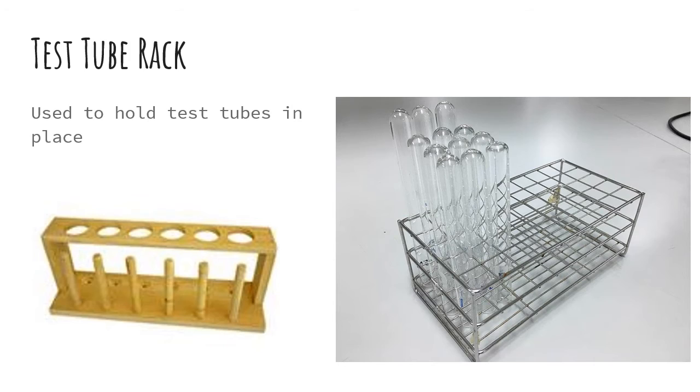Next, we have a test tube rack. This is used to hold test tubes in place because they have rounded bottoms — they won't stand up straight on their own. They would just fall over and spill or break.